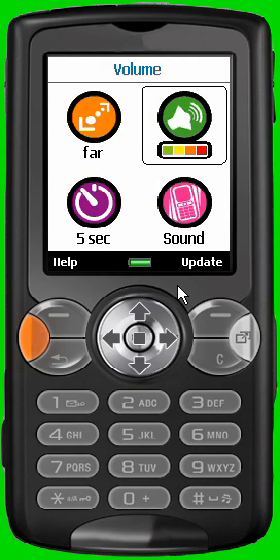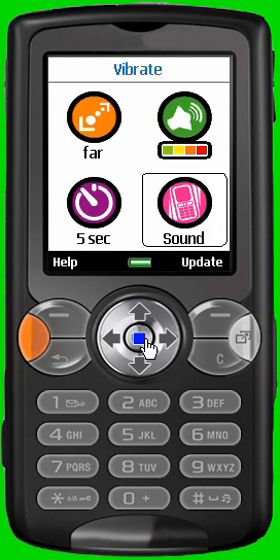The third icon at the bottom right allows you to set up how to receive the alarm on your mobile phone. Select the icon, press the joystick, and choose between vibrate or ringtone.